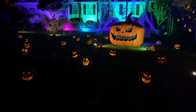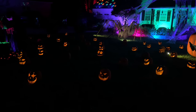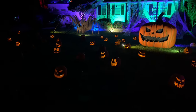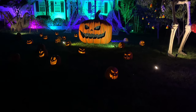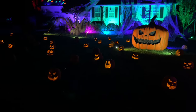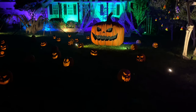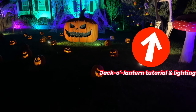The jack-o'-lanterns in my front lawn are operated by an LED candle rated for outdoor use. The candle looks like a candle but it's made out of plastic. It has a timer inside where I only need to set it up once — it'll be on for six hours and off for 18 hours, so every day at the same time it turns on. If you want to see how I made these jack-o'-lanterns, look at the description or the pop-up on the upper right-hand corner.